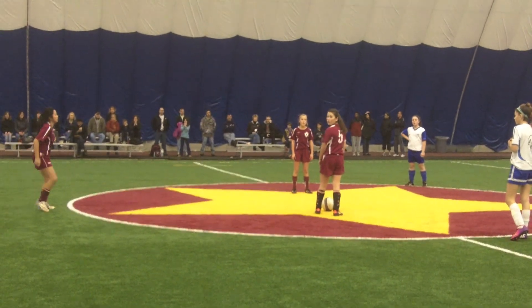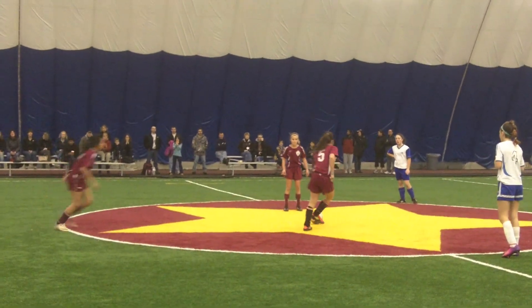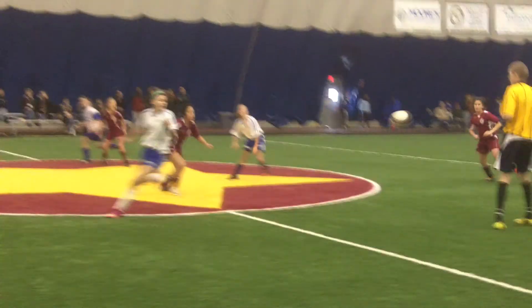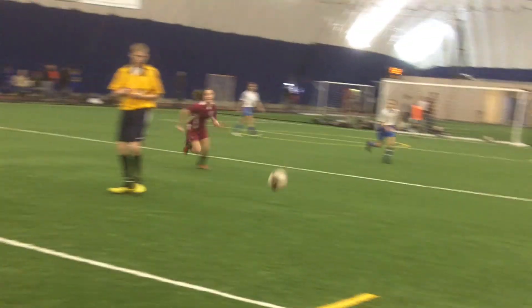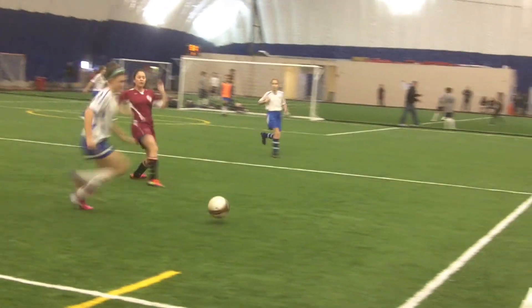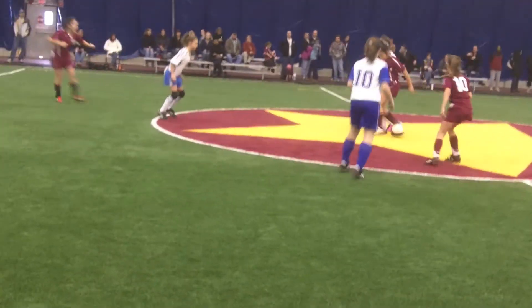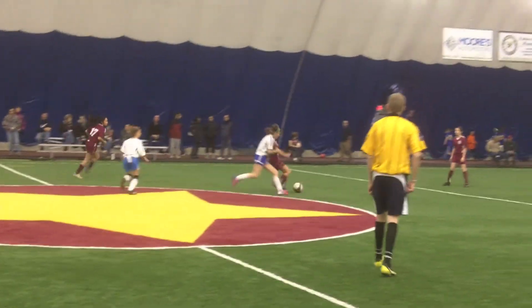Here's some video of us trying to do this in another game. The coaches say the more we do this, the better we'll get at it. For Jamerican Soccer News, this is midfielder Olivia B. See you on the field.